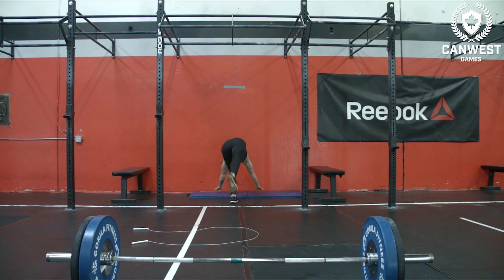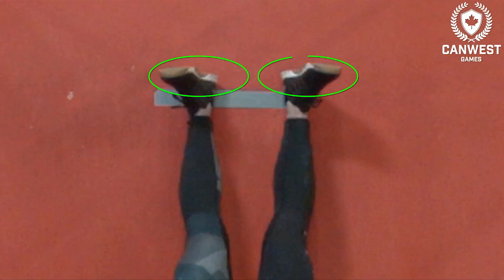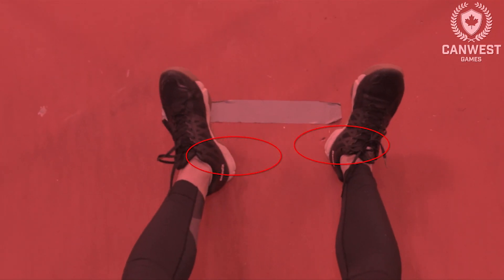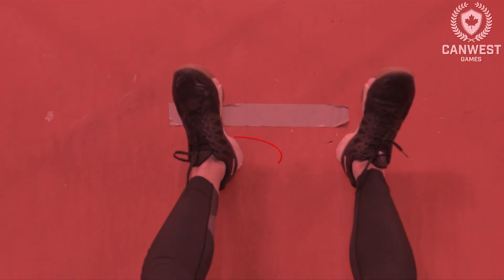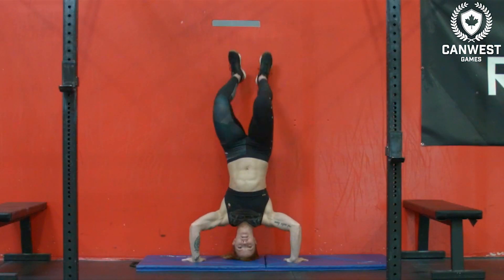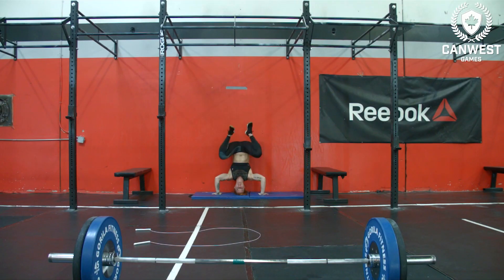Draw or tape a level line connecting the two lower marks. Every repetition of the handstand must start with both the athlete's heels above the straight line. The head must make contact with the floor at the bottom and finish with the heels above the line. If the athlete's heels are not above the line at the start of the rep, or if they fail to finish with both heels above the line touching the wall, it will not count. If two plates and an ab mat are being used, the head must pass below the plates. Kipping is allowed.